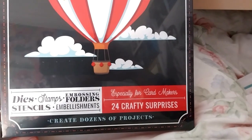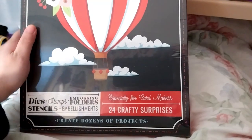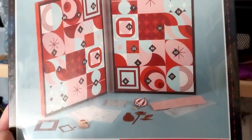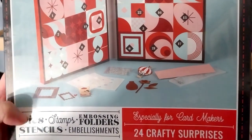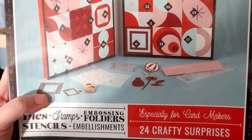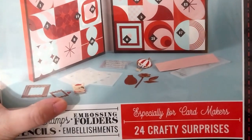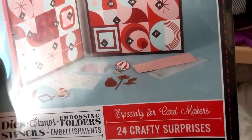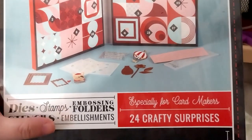This is the Spellbinders Crafty Action Calendar 2024. I can't wait to open this — it should be interesting what's in it. I can see there's a hot air balloon, some foils, a lighting stencil, maybe nesting dies, a French dog wearing a beret — or maybe it's doing art — an embossing folder, stamps, and layering stencils. There's going to be embellishments as well, so hopefully it's nice.